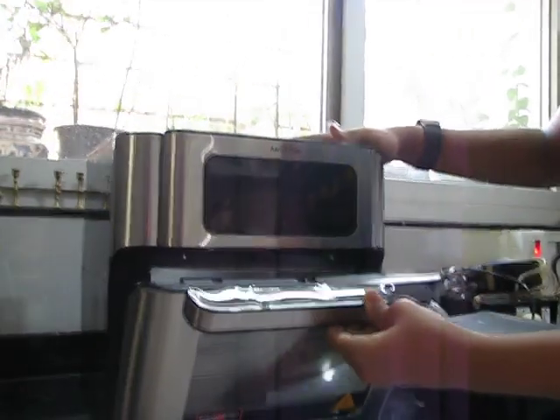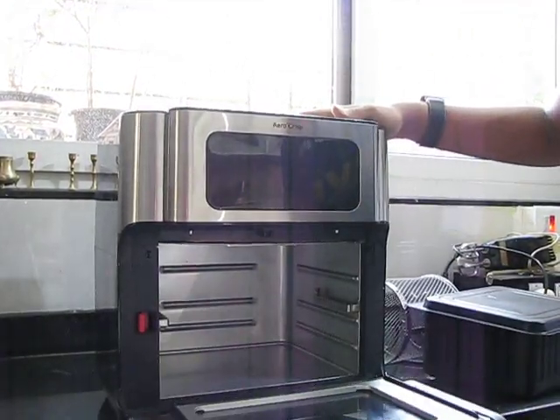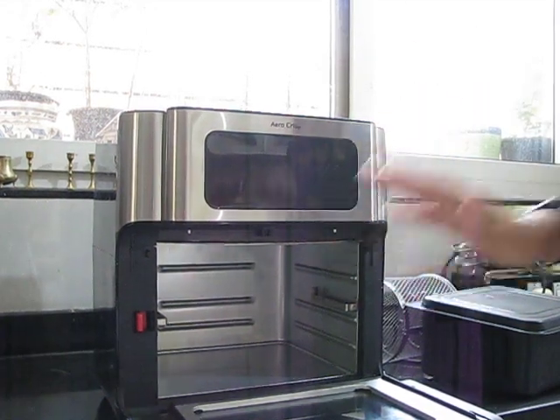So here is the door. You just have to pull it and it comes off. And this is the interior. This is a 12 litre air fryer.